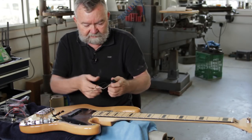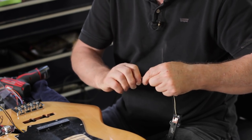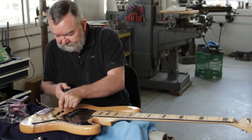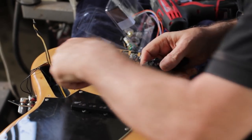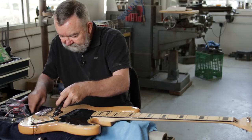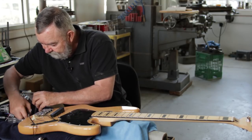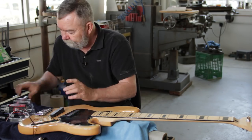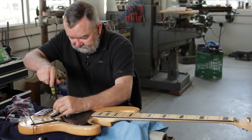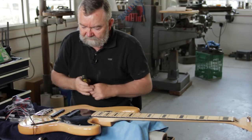We've got the bridge pickup here, and you'll notice it has different colored leads so you can tell which is which — this one has a yellow lead and the other has a white lead, which is your hot lead. We're going to use that same trick again and twist the wires together so it goes through the hole easily. We can move the control plate and let it dangle off the edge, then feed the wires through the slot. We put the sponge in for height adjustment, then get the four screws and put the pickup in place. We can use the hand screwdriver for fine adjustments, and we'll set the height once we get the strings on. Now we have both pickups mounted in the body.